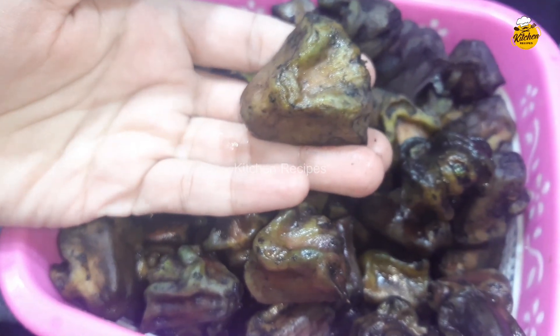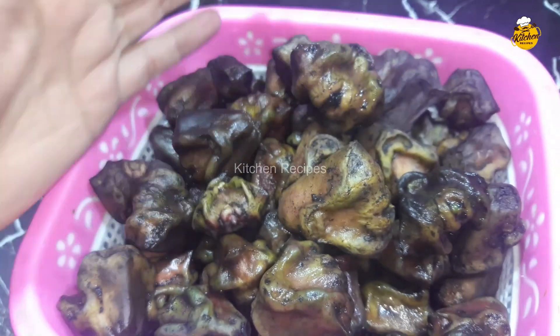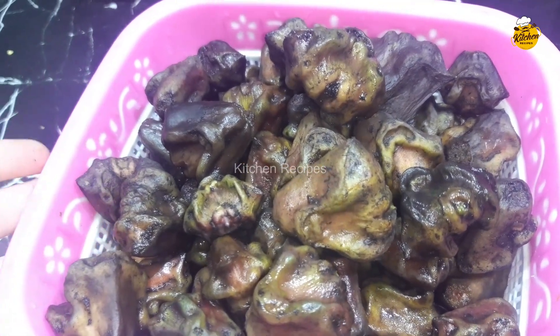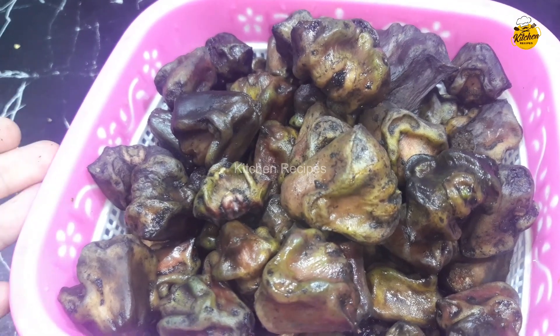This recipe will be boiled very quickly. This recipe is used in the bazaar and it is very expensive. We can boil it at home. Let's start the recipe.